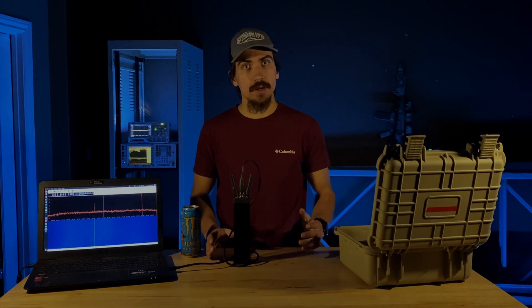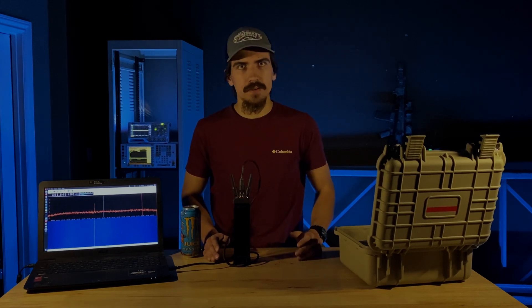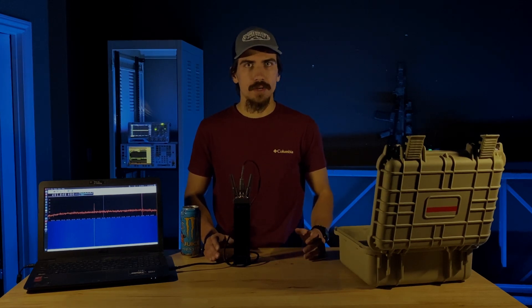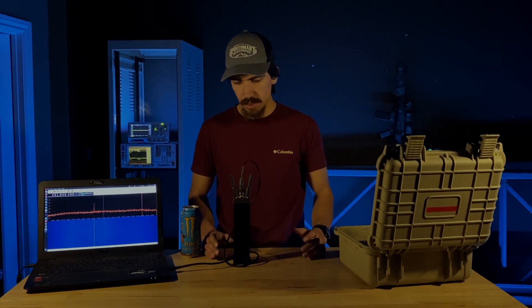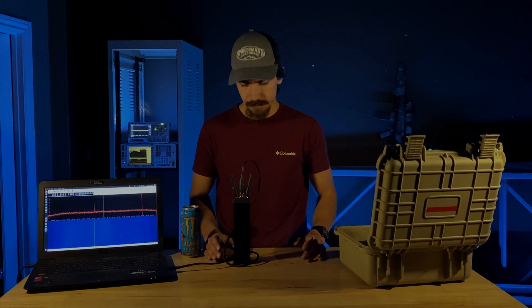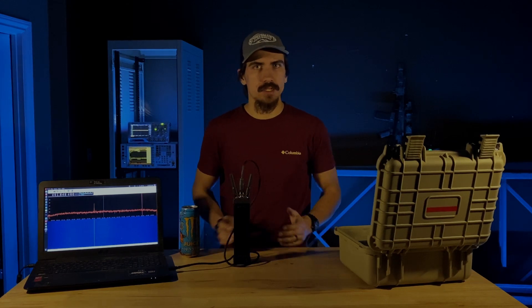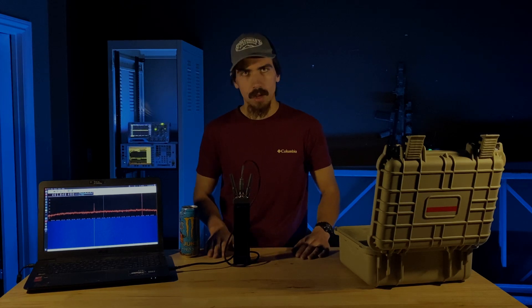All of the hardware will be open source — you can view it, edit it, change it, do what you want — because we truly believe open source and community collaboration are the best ways to build solid, reliable products, not just for hobbyist use but professional use as well. The SDR Stick will be available on our website. For the initial launch, we're doing a two-week pre-order that opens the day this video is released.